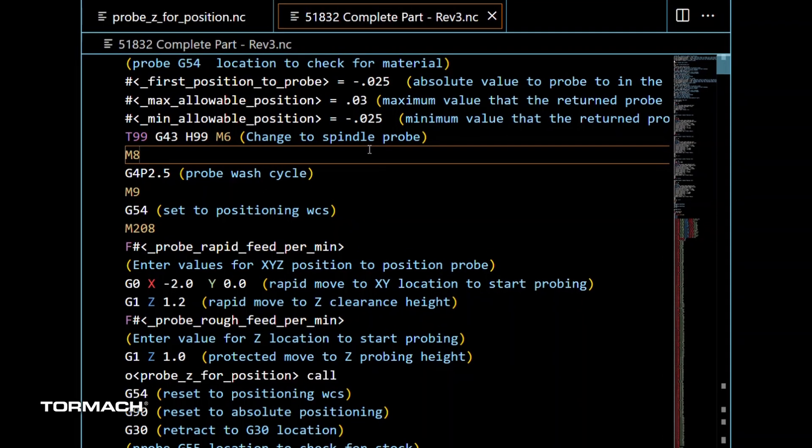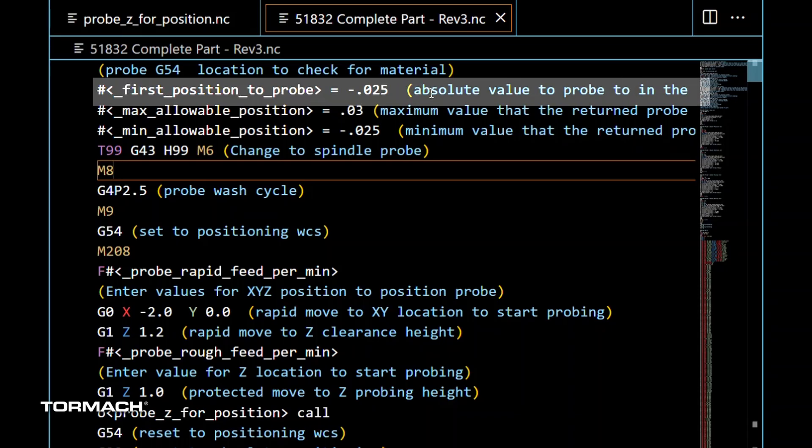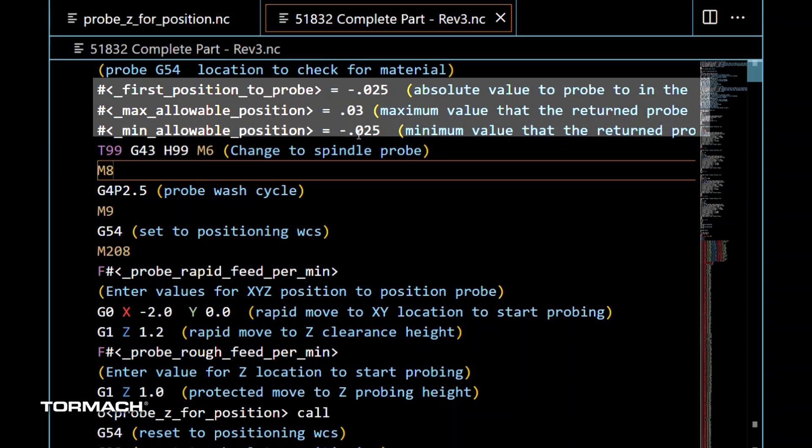Now let's look at the G-code that handles the probing to check that work pieces are in position. The very first check we do is in G54. We've got some variables set: first position to probe is the value to probe in Z-negative — basically the min allowable position — so really they can be the same thing. It's how far down you want to go before erroring out; we're saying 25 thou. If we don't find a work piece within 25 thou of the previous Z-zero position, we're in trouble. The max allowable position is 30 thou positive. It's actually plus or minus 55 thou now — still reliably errors out if the work piece isn't correctly held in the vise.